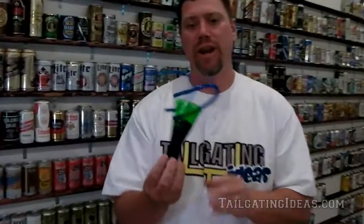Hey, this is Dave with tailgatingideas.com coming to you from my man cave in front of the international wall of beer. And what better place to demonstrate this funny looking contraption right here.